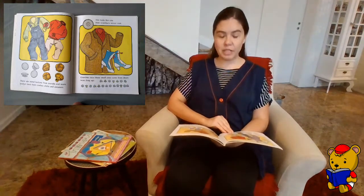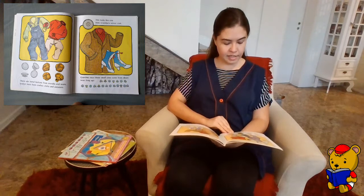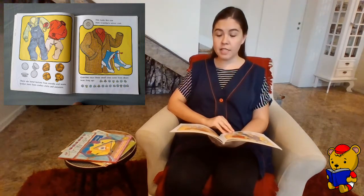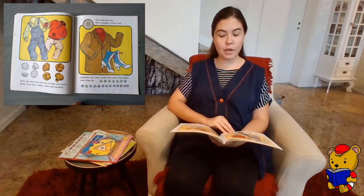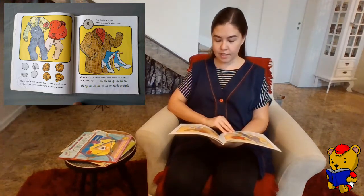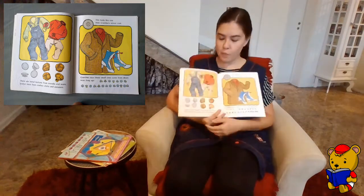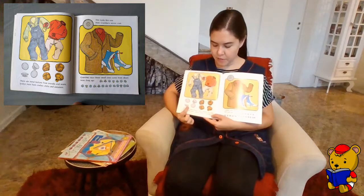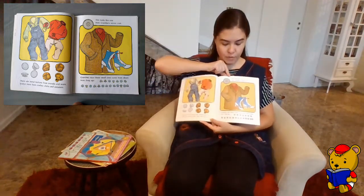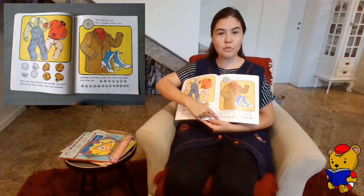There are metal buttons from overalls and jeans, leather ones from cowboy shirts and sweaters. This looks like one from grandpa's winter coat. Grandma says these small ones come from shoes worn long ago. So here we have metal, leather, the one from grandpa's clothes, and the ones from old shoes.